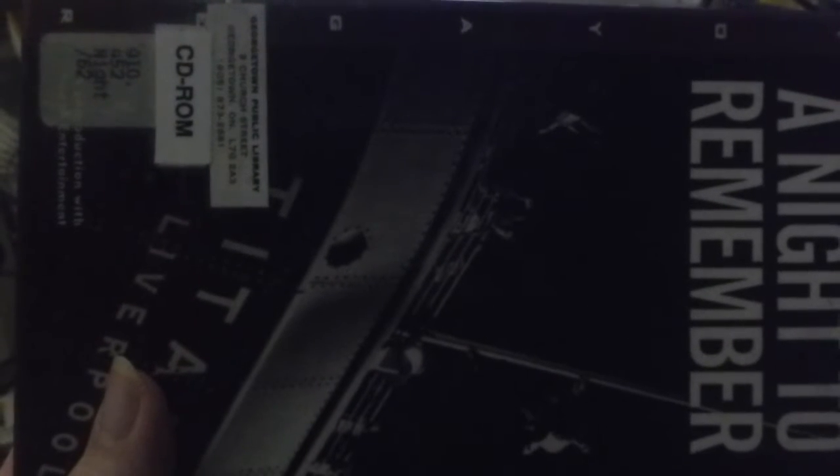That's what we have here: A Night to Remember. Now there's a lot of this stuff from this era that I call multimedia CD-ROMs.